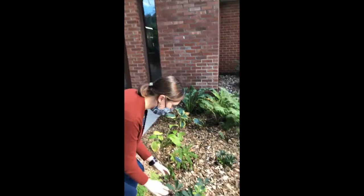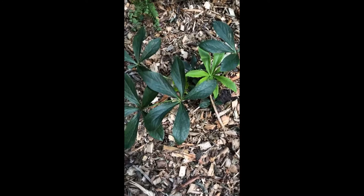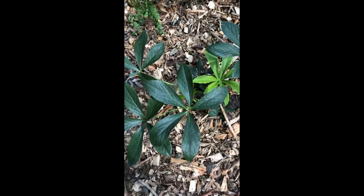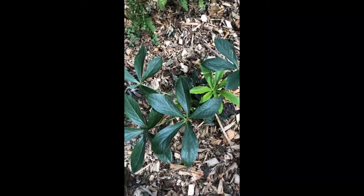Right next to it is a hellebore. Hellebores are one of the first things that flower in spring — they're really elegant plants with flowers that droop down. We've added a small clump here and we're very excited to see these emerge. Sometimes they even start to bloom when there's still snow on the ground, so hopefully these are going to come through for us. We have a clump here as well as next to a viburnum on the other side.